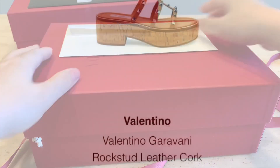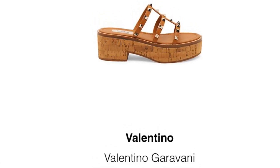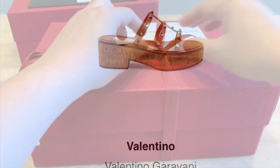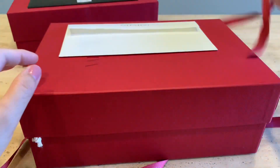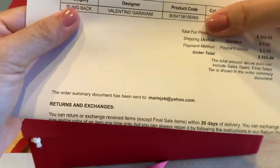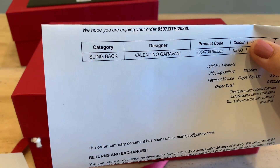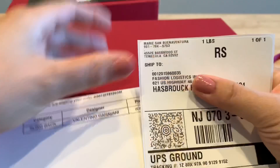Last time I unboxed the Valentino Rockstud platform sandals, and I love that they are now part of my summer shoe collection. So this time we are going to do part two of the unboxing video. I took advantage of the designer sales events that are going on right now and went ahead and checked on Valentino online for great deals.